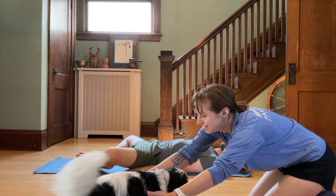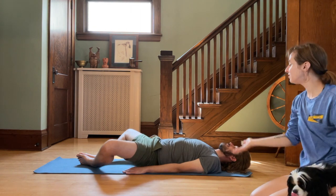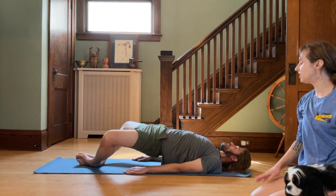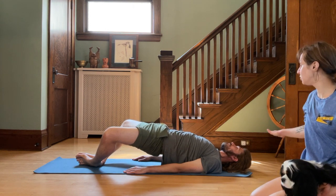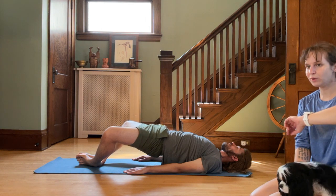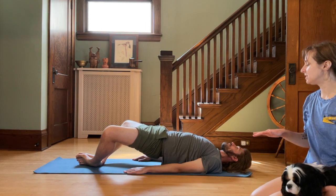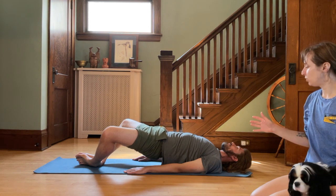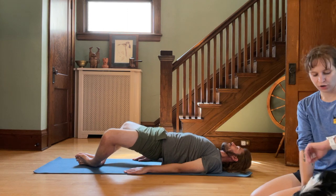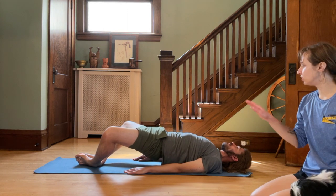He's going to lift his hips up into the air, creating a nice even line from his pelvis to his chest. Holding here, squeezing — we're going to do increments of 10 for about a minute. Squeezing the glutes, squeezing the abdomen. We'll stay here for 5, 4, 3, 2, 1. And let's lower down.